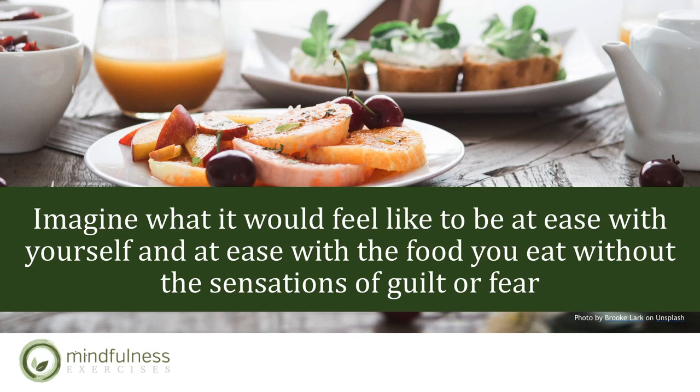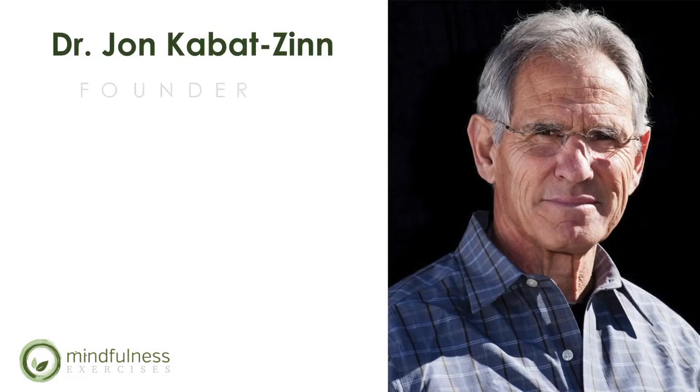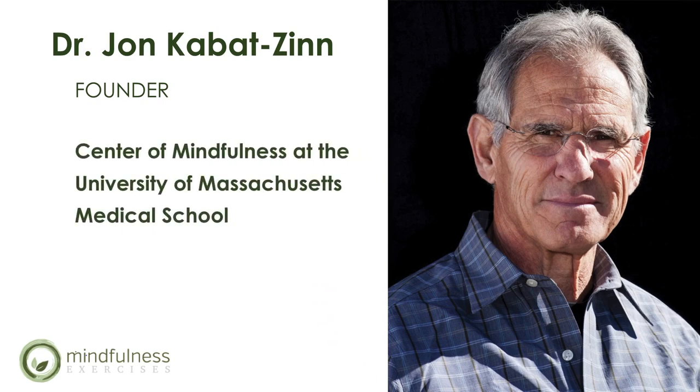We're about to watch a video from Dr. Jon Kabat-Zinn, in which he talks about the nine attitudes of mindfulness and how to use them in our mindfulness practices and daily life. Dr. Jon Kabat-Zinn is the founder of the Center of Mindfulness at the University of Massachusetts Medical School, and the founder of its renowned Stress Reduction Clinic. He teaches mindfulness and mindfulness-based stress reduction in various venues around the world.